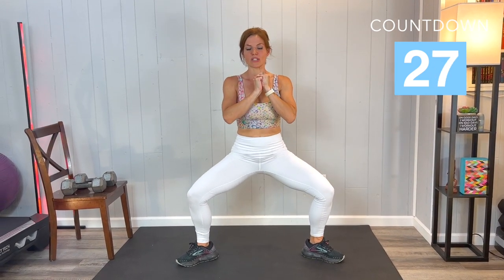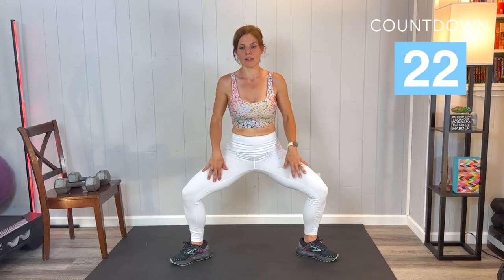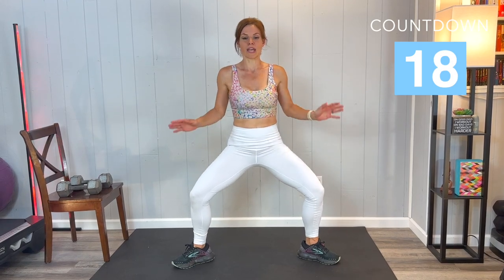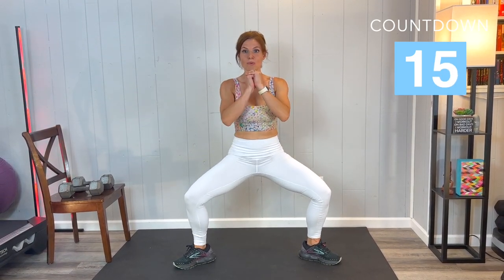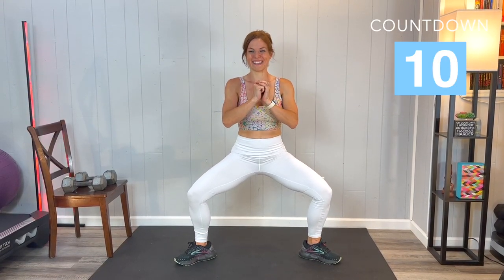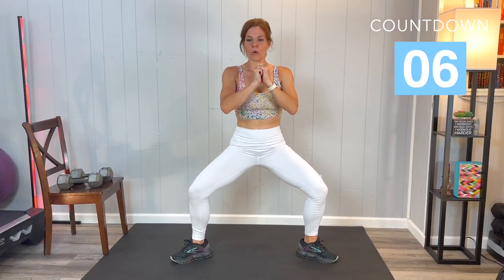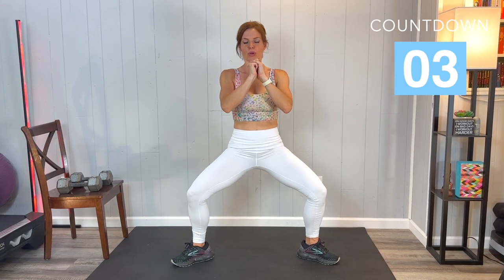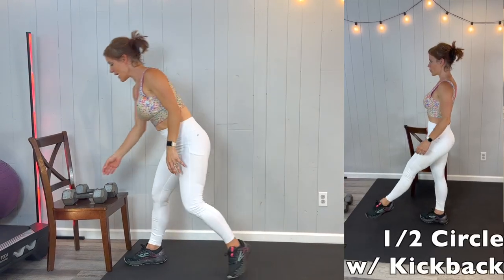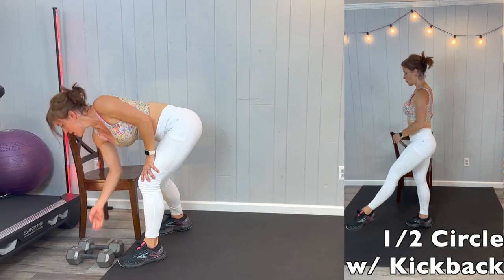We always want to work the whole body, but the hips, glutes, thighs, quads — we want to work front of the muscles, back of the muscles, inside, outside, and the rotational muscles to make sure we're getting everything. We're doing that today. Less than 10 seconds left — pulse it out. Next we have a half circle with a kickback. I'm going to move the weights down and you can use the chair for balance if you would like.